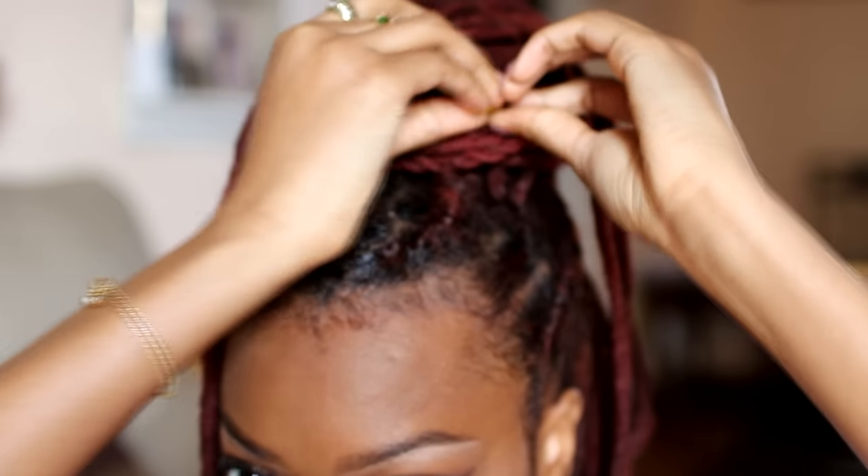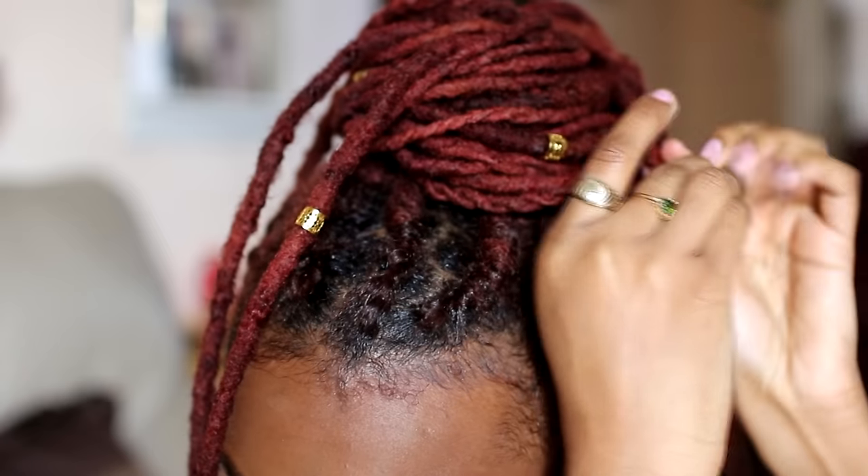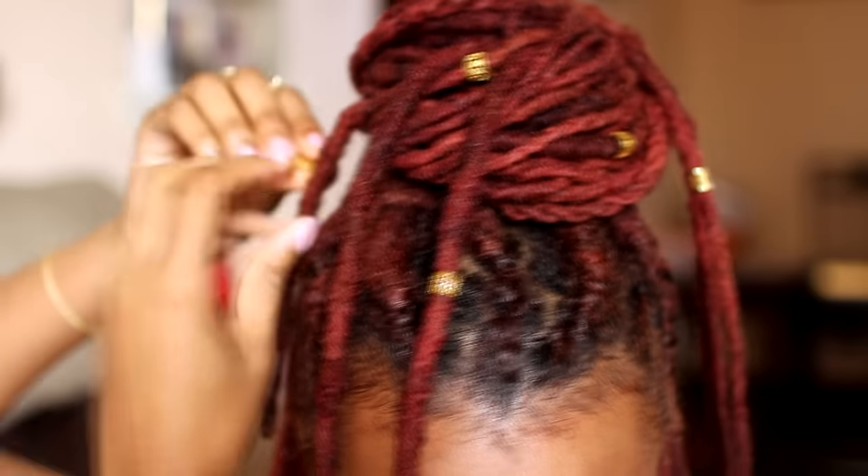And my style is almost complete. Now I add gold clips throughout my bun and throughout my locks. New lock jewelry will be available on my shop this spring, so stay tuned.